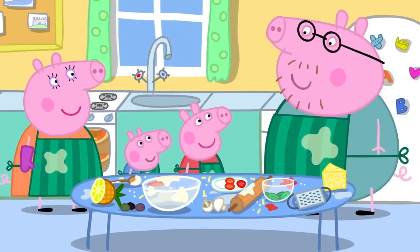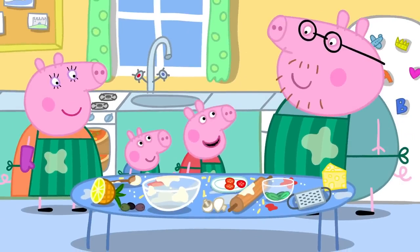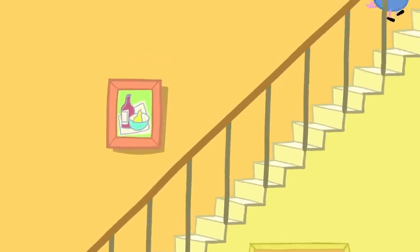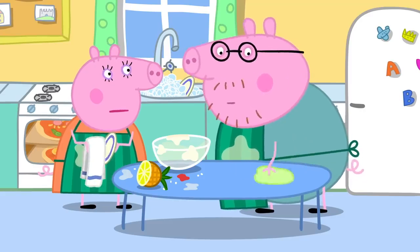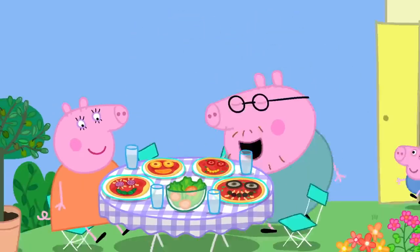While they cook, we can tidy up all this mess. You and Mummy can tidy up and George and I can do some playing. Peppa, George, lunch is ready! Yay!